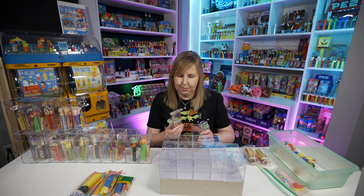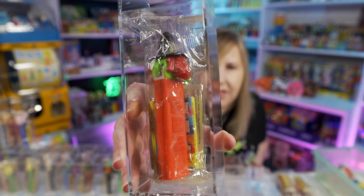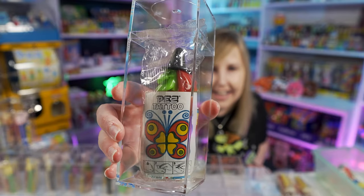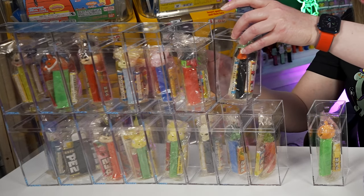Another witch — this one also has that French Canadian candy like the Mr. Ugly. So I got these from different people. This is a witch, and it's got the tattoo insert. Let's put the witches here.